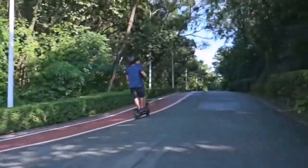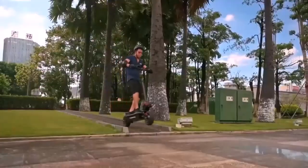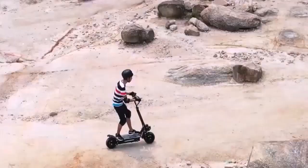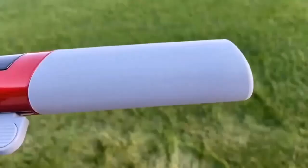Good off-road electric scooters are equipped with high engine power, suspensions, and all-terrain tires to survive bumps, rocky tracks, gravel, inclines, and unsafe roads in general.